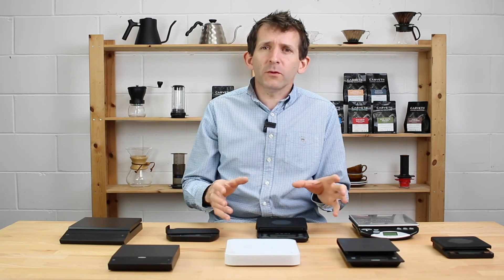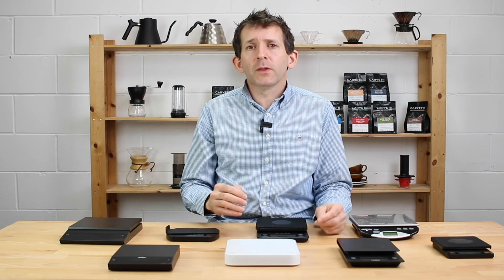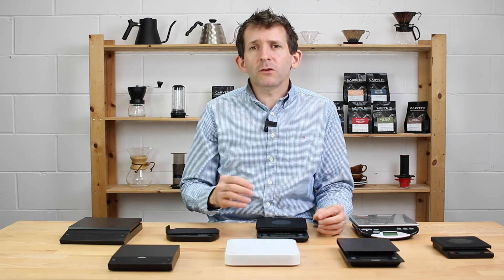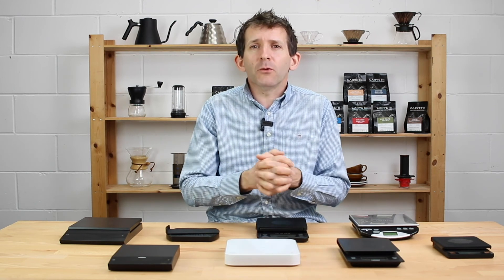So there you go — coffee brewing scales. If you've got any questions, comments, or queries, please feel free to leave a comment and I will get back to you. Thanks so much for watching this video. I would love it if you could like it, and we're putting out as much content as we can, so please feel free to subscribe to our channel to get the most up-to-date videos as soon as they come out.